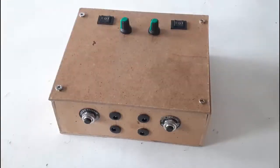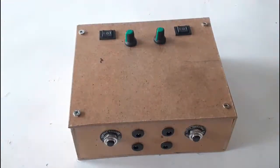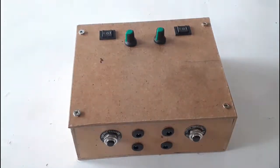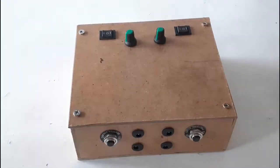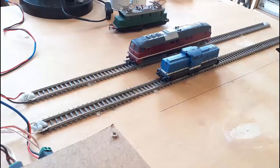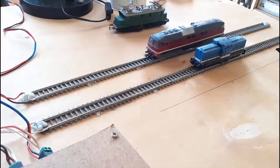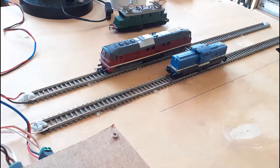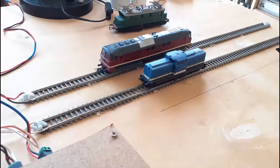This is a DIY power pack or train controller for controlling DC or analog trains. It's a two-cab train controller. You can make it single cab, but in this case, let's look at what we have. These test tracks can represent two blocks or concentric ovals. I can operate each train independently, and I can operate both trains at the same time at different speeds.